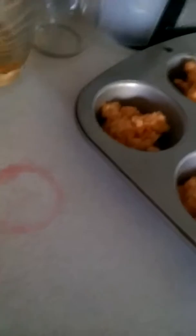Then put them in the cookie tray. I put them in the muffin tray because it's creative. Then you bake them for 8 to 10 minutes — I would go with 10.